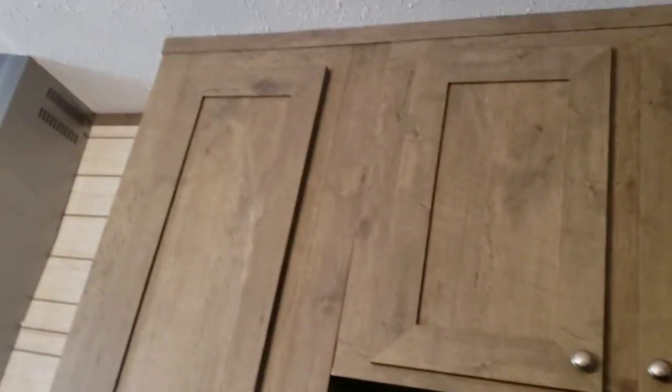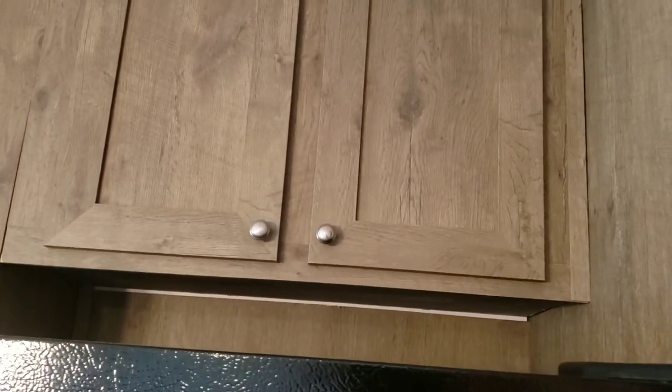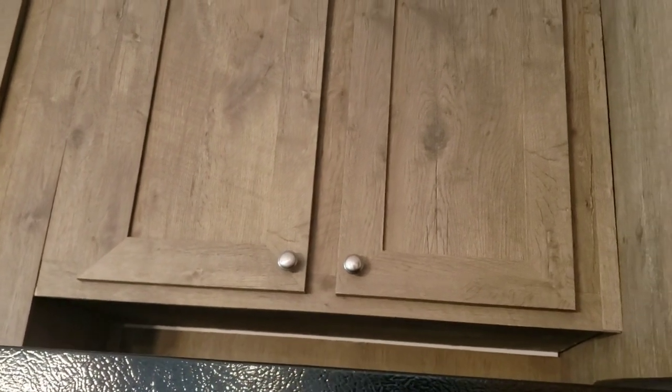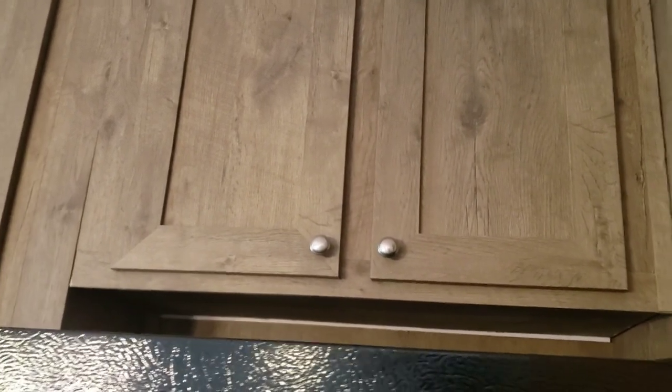In between these cabinets is our step stool — see how perfectly that fits? It has two steps so we can reach the taller shelves. We do not have anything in the cabinets behind the refrigerator because, even with the step stool, they're almost impossible to reach. I'd like to maybe one day remove those and make floating shelves there, just for decorations.